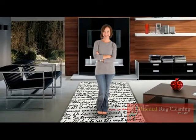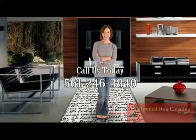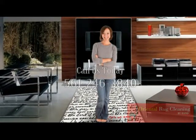Thank you for watching the video. If you want to see more, check out my website at orientalrugcleaningbyhand.com.